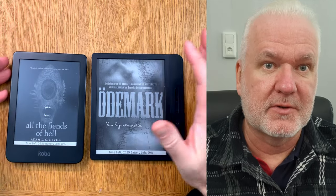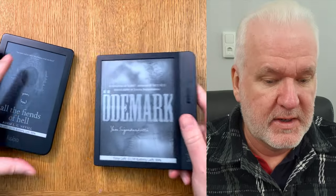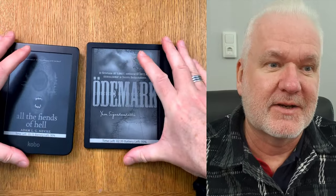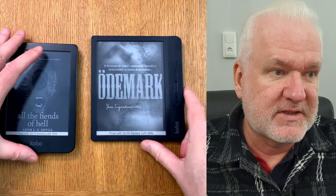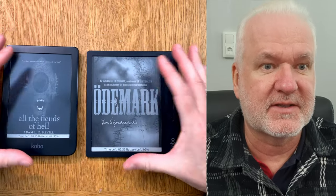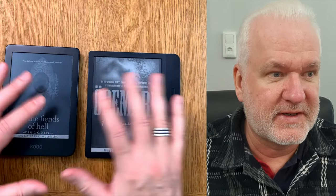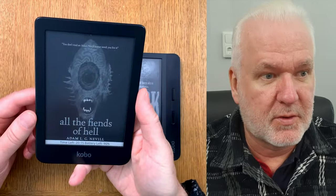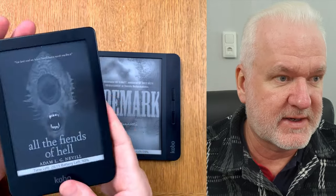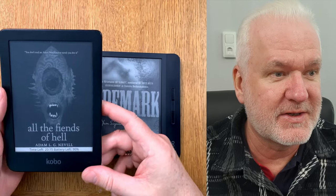In this video I'll do a size comparison between the Kobo Clara ebook readers and the Kobo Libra ebook readers. Kobo has released the Kobo Clara Color, Kobo Clara black and white, and also a Kobo Libra Color. These are the brand new devices from Kobo, so before you decide to buy any of them, you can watch this video to see the size comparison.